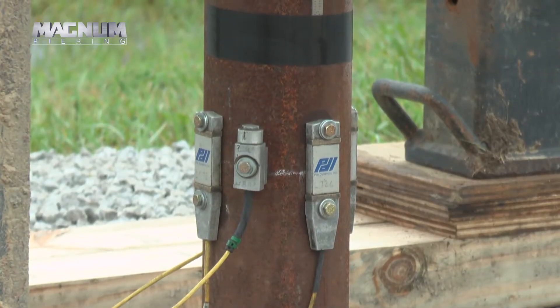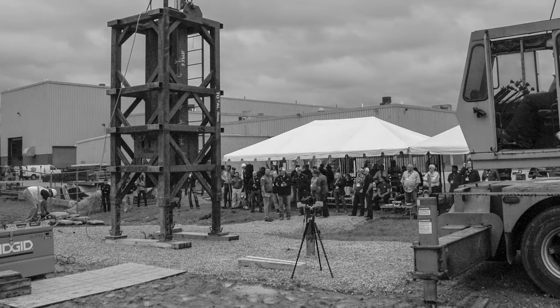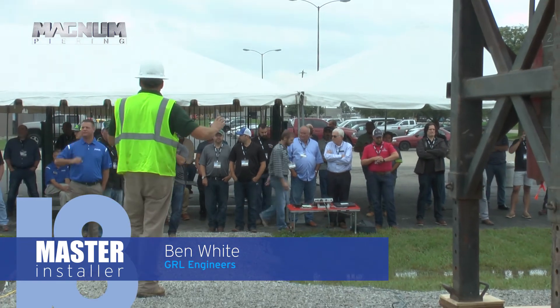Under here we have our instrumentation. We've got strain gauges and accelerometers, taking four measurements of strain and two of acceleration. On the backside of the pile I've also got a scale taped on there and a sight level trained on that, and that's how we take our final set measurement.